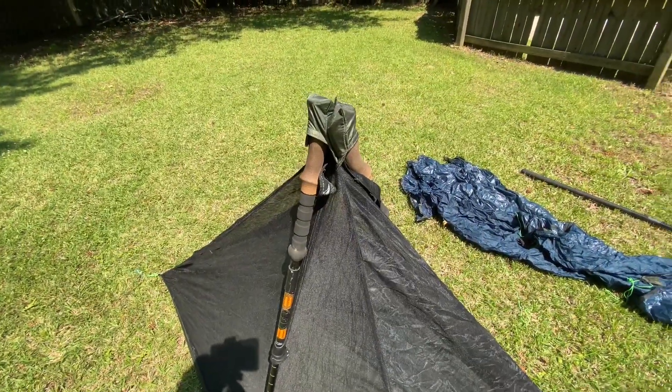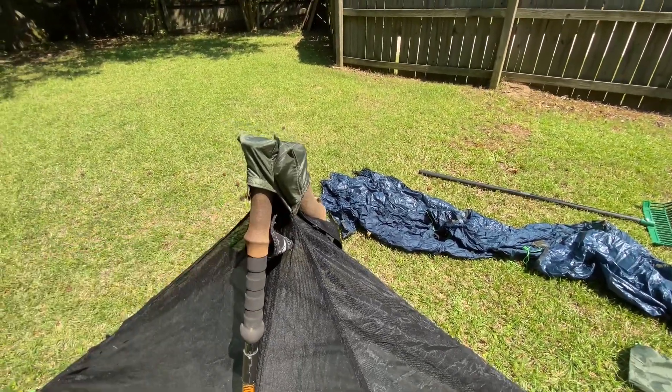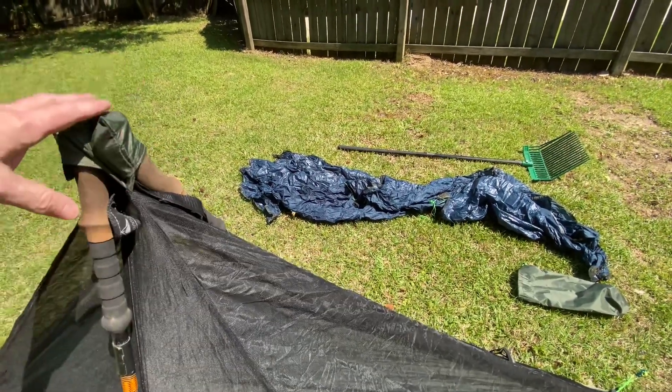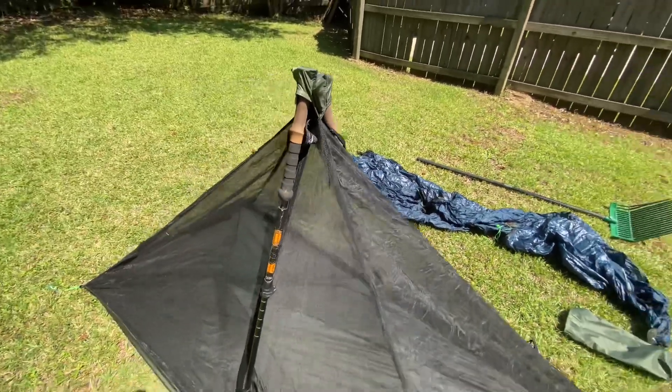Before I put the fly on, I do want to show you this. There is a separate sleeve for each one of the trekking poles to go in, and the sleeves extend the trekking poles up above the mesh, which will keep the rain fly off of the mesh. It's a pretty sleek design.